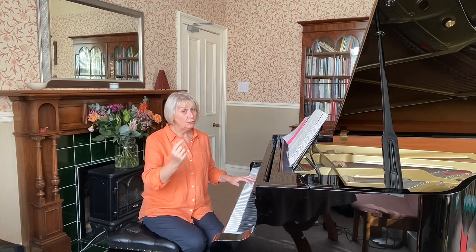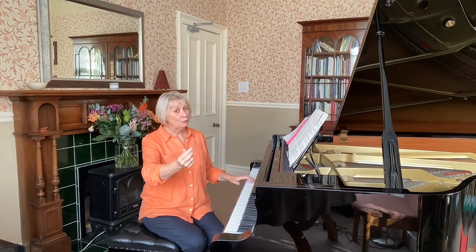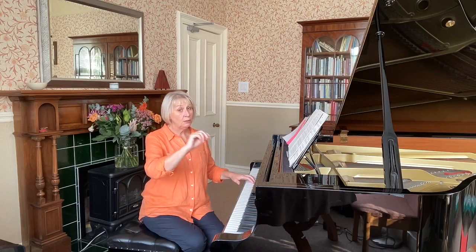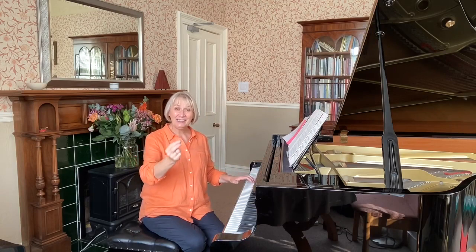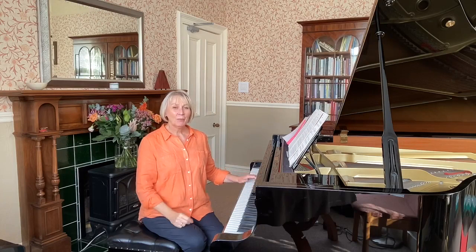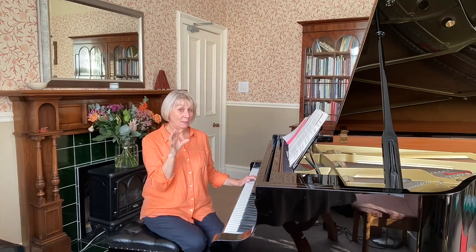If you find you're missing that drop — that's down a perfect fifth — he then steps back up and then down by step. So what does he step back up by? A perfect fourth: E, A, D, C, B.